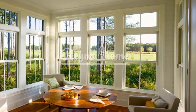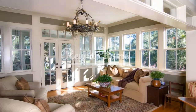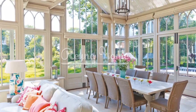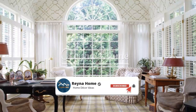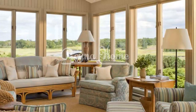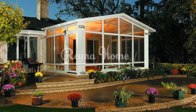Creating a simple sunroom allows you to enjoy the benefits of nature while maintaining a calm and minimalist aesthetic. By embracing natural light, opting for minimalistic furniture, and utilizing a neutral color palette, you can establish a tranquil space that promotes relaxation and rejuvenation. Incorporate indoor greenery, create a cozy reading nook, and introduce outdoor-inspired decor to enhance the connection to the natural surroundings. Design the sunroom with a versatile use of space, prioritize privacy and shade options, and consider extending it to an outdoor area. With these simple sunroom ideas, you can transform your space into a serene retreat that invites you to unwind, relax, and embrace the beauty of the outdoors.